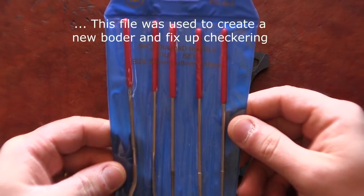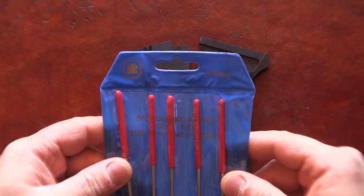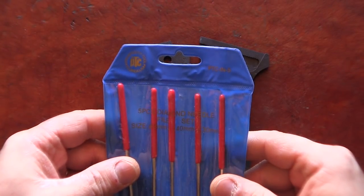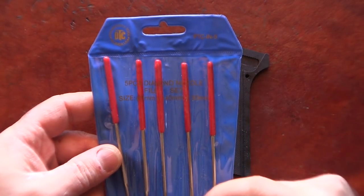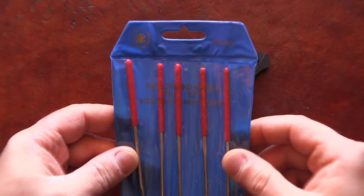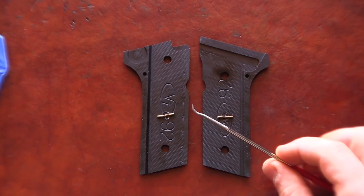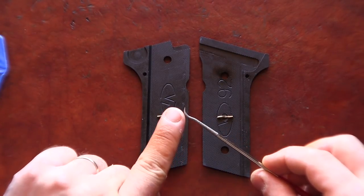The tool I used came in this set — this is a Prosperity Tool Florida USA 5 diamond needle file set. The size of files is 3 millimeter diameter by 140 millimeter length and 30 millimeter work area. The tool I used was the round needle file — as you can see it's curved, and the working surface is right here on the bottom of this spoon-like shape.